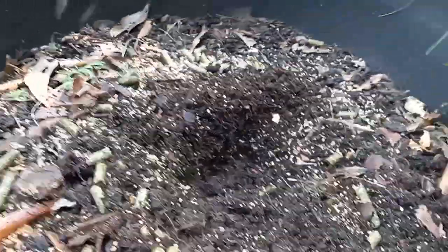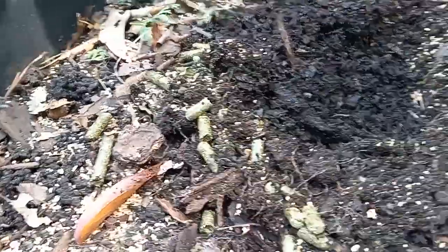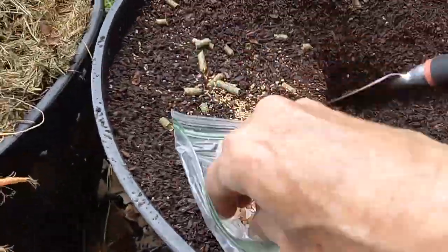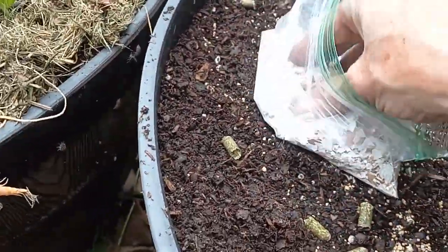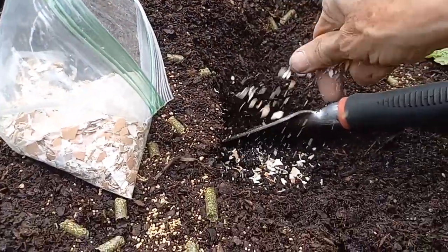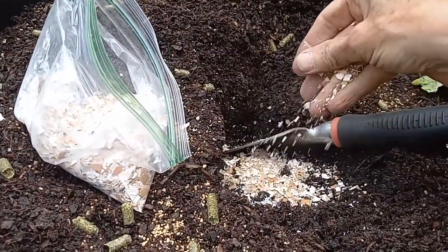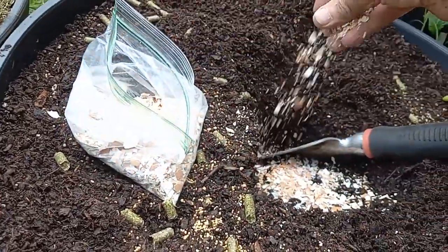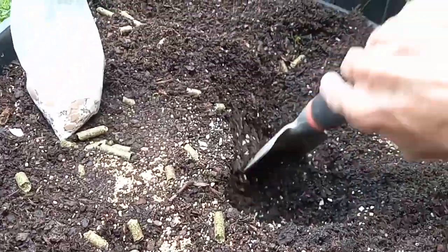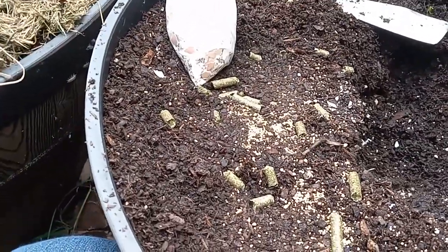I'm going to top up this bed with some compost like this. I'm going to put some eggshells — these are crushed up pretty fine and some are not — just to make sure they get calcium. I know it takes a while for it to break down, but I've watched some experiments over at Soilab where they say it does help, especially for tomatoes.